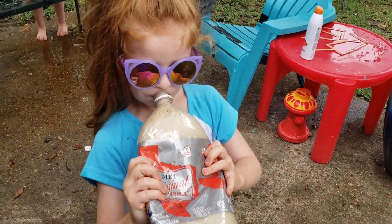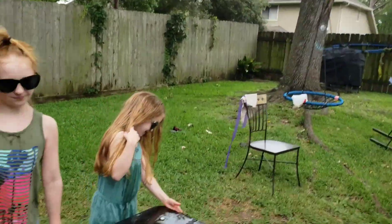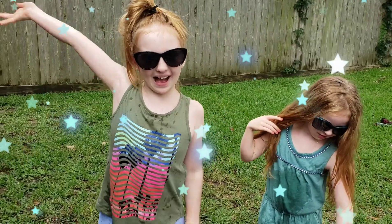I'm covered in Coke! Look, it's falling into my hand! Woo! Thanks for watching guys — like and subscribe, bye bye!